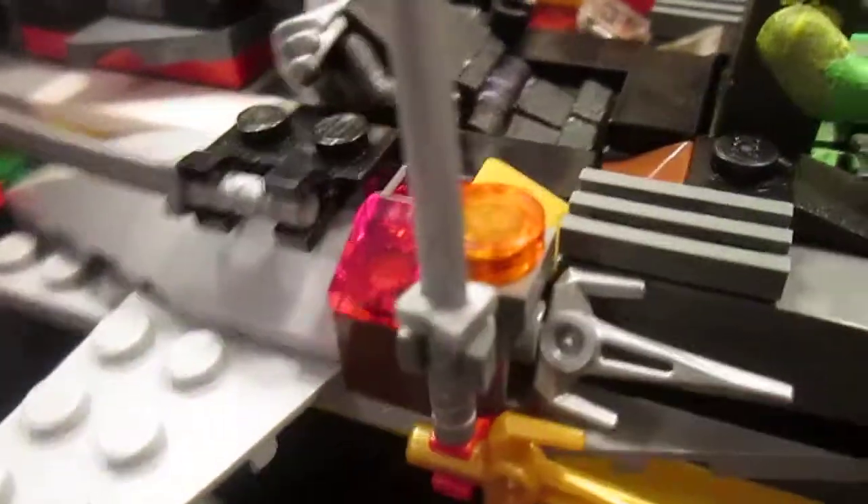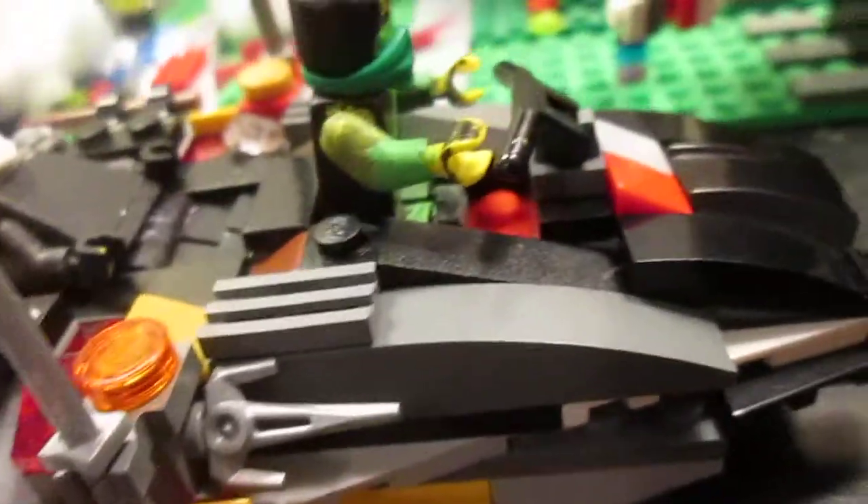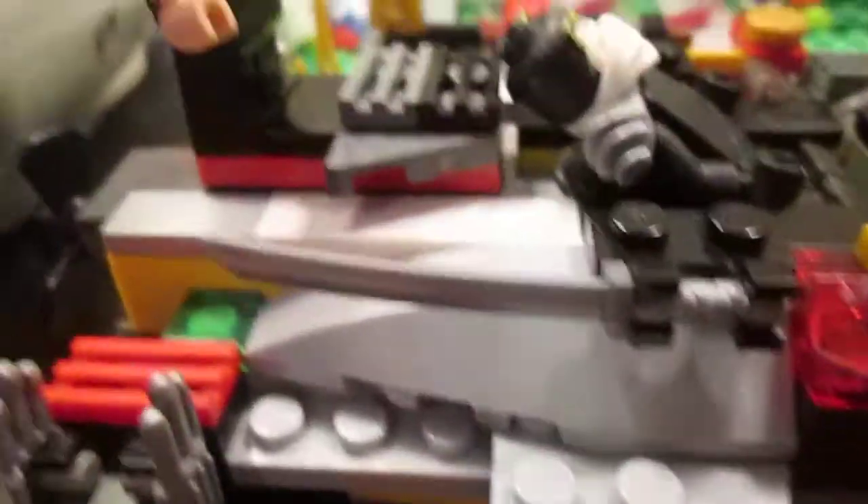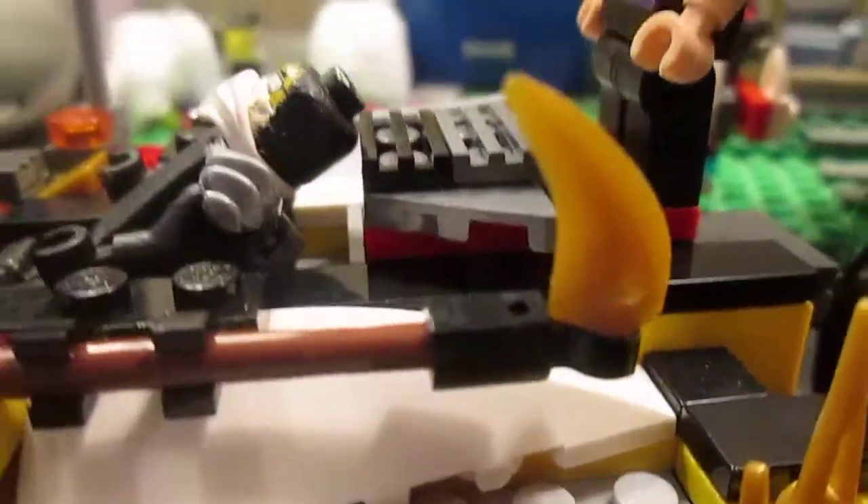It has a bunch of weapon holders. I called it the Ninjet Boat because it's part boat and part jet, as you can see. So right here is a ninjato, another ninjato right there, and then Shredder's hand claws, another ninjato right there, a scythe, another scythe, and a pistol.